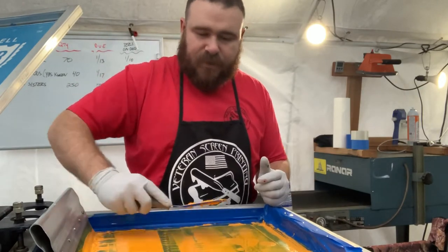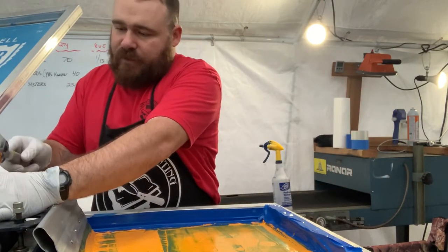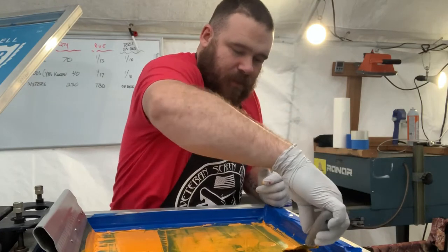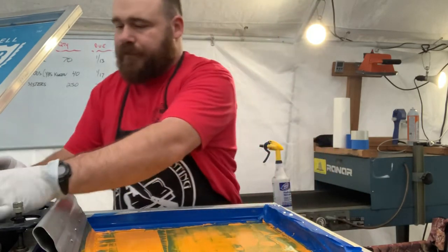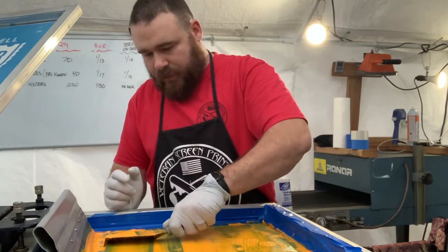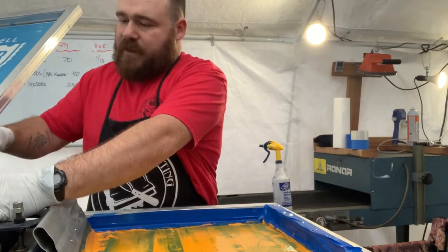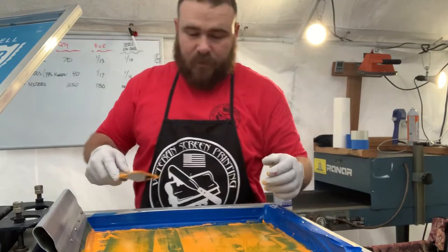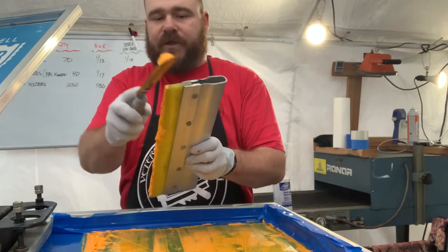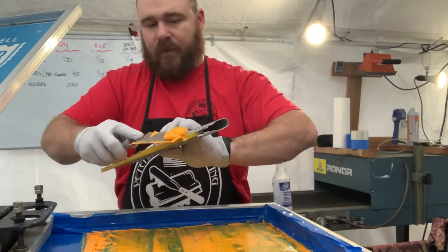Get off everything you can possibly get off — it makes your job a lot easier once you're done doing this to wash it down. Now if you're going to reuse this screen, you don't want to wash it all the way down. What we use is textile wash for plastisol inks. Scrape every little bit off that you can, because all of this can be reused again on the next job. Make sure you get off everything — your squeegee, everything.